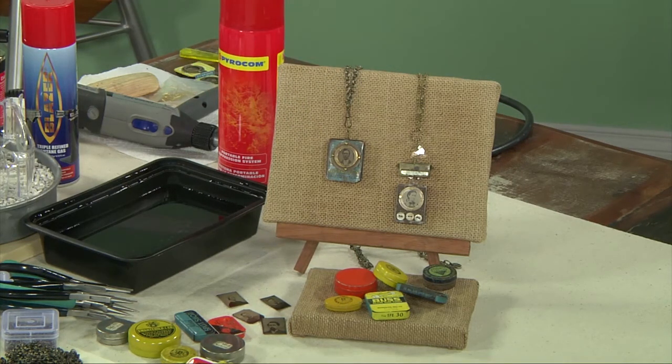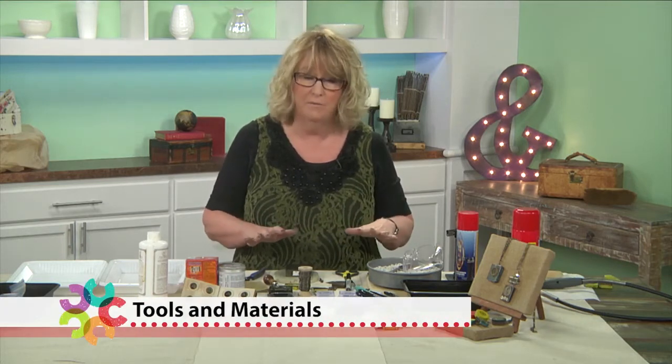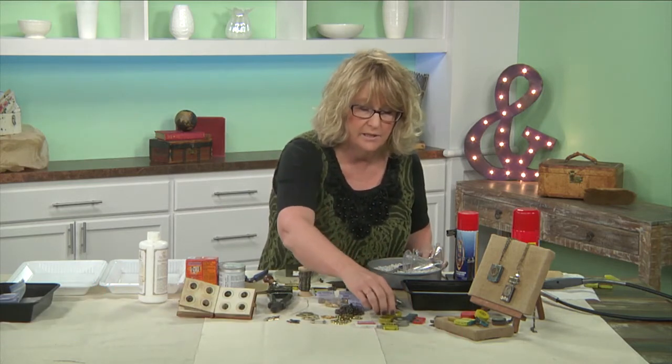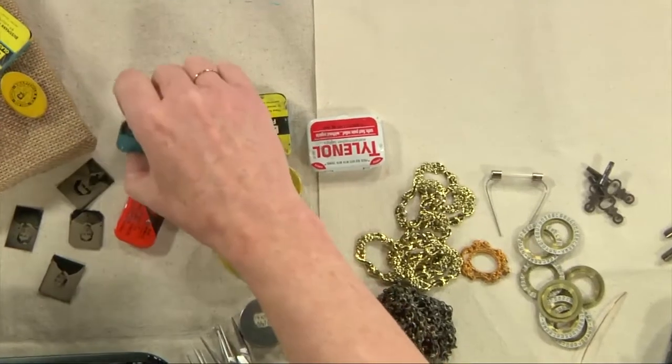So what I'm going to do now is just show you the materials I've got all here. First of all, the tins — found objects. These are the tins I normally try and find that we're going to use, the awesome little tins.